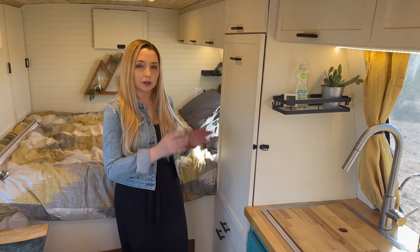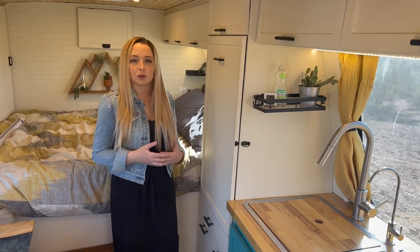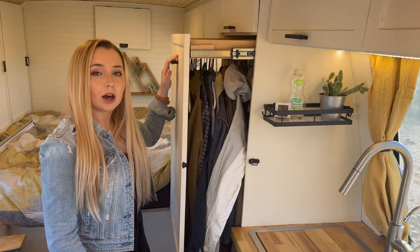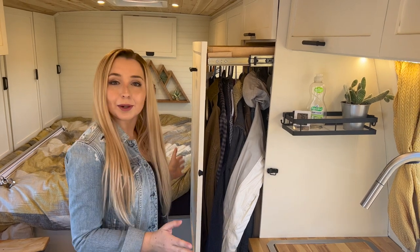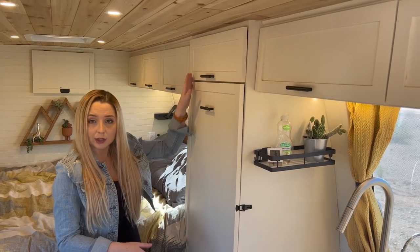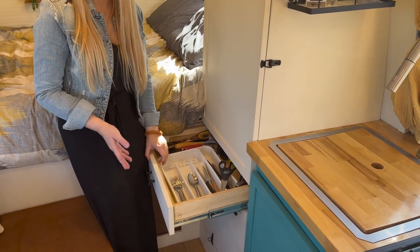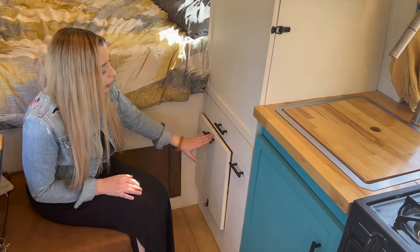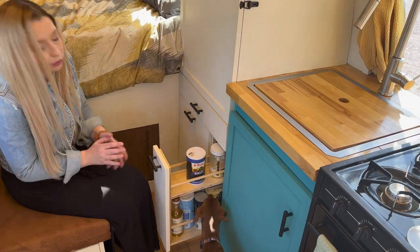Next to our kitchen is our closet space. When we test-fitted a hanger in the space we'd designated for the closet, the curve of the bus walls meant it didn't fit the traditional way, so we installed our closet on a drawer slide so you access clothes from the side instead of parallel with the bus. It still gives us plenty of room for clothes. Above the closet is an extra overhead cabinet for overflow storage. Below the closet we have a kitchen utensil and silverware drawer, our 12-volt freezer, and a small pull-out pantry for dry goods and extra cooking supplies.